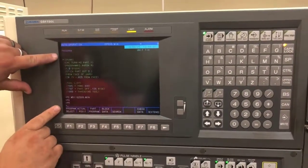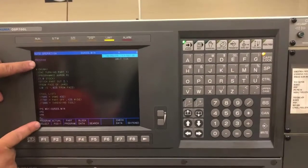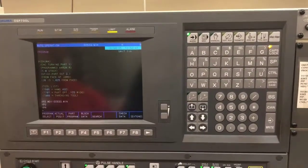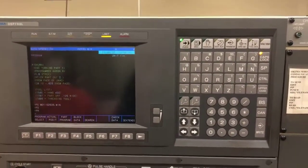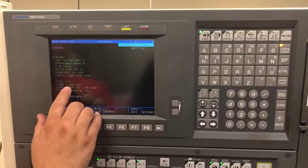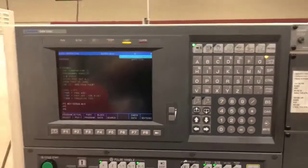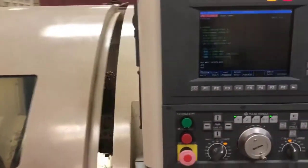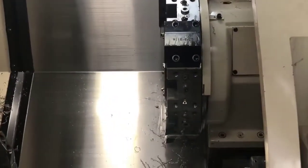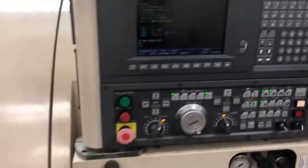Before I loaded this in, I did not have a percent sign above the word Akuma or at the bottom of my program — I simply have Akuma and M30 for program end and rewind. Now I know I have the right program. I need to see what tool I need. I have tool 5 — it's going to be my VNMG 432. I'll open up my door to check, and I can see that tool 3 is active as the VNMG that I want to be using. I'll close my door and edit my program to change it.